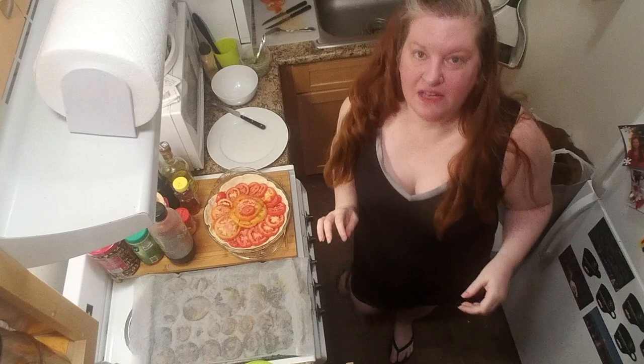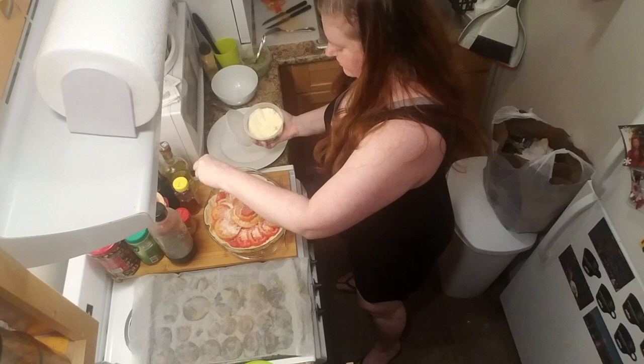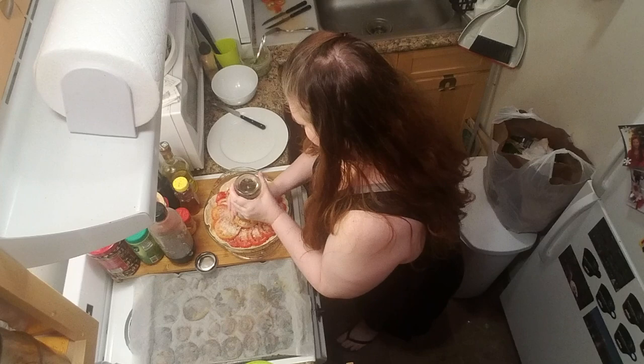The last thing I want to add, just because I can't help myself and I have it — one of the things I actually do have is this grated Parmesan cheese. I just want to do a fine little dusting over the top. Why not? And then last but not least, pepper. Let's get this into the oven and then we'll see where we are.